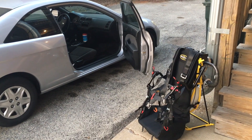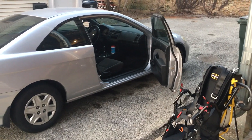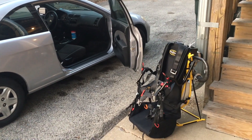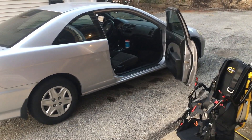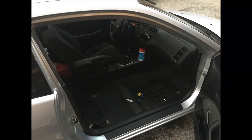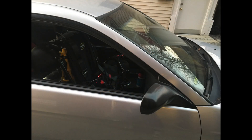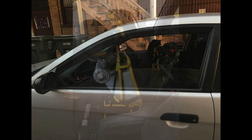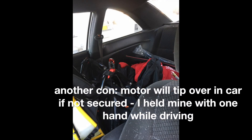Honda Civic 2004 Coupe. My new paramotor won't fit in the front seat without laying it on its side, which would make it rest on the engine exhaust or the air intake. So I'm going to take out the front seat. The pros of transporting the motor in your car: it was the ultimate co-pilot and it wouldn't get dirty or rained on. The cons: it would smell like gas unless you cracked the windows, and the teardown and setup was time-consuming and got old quick.